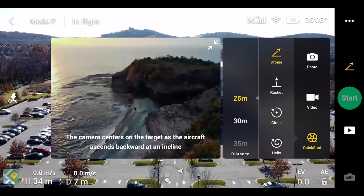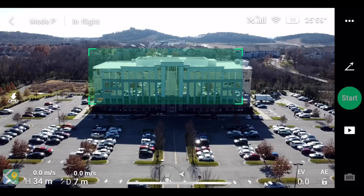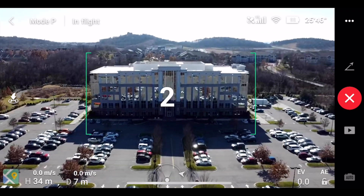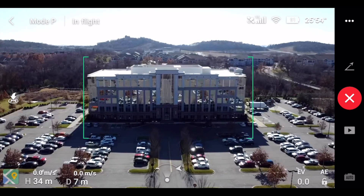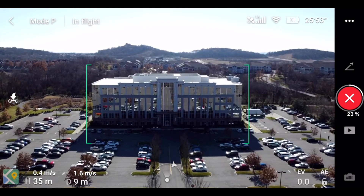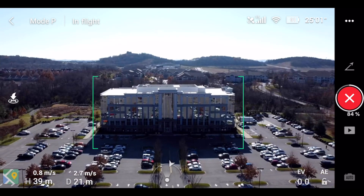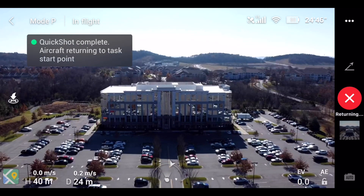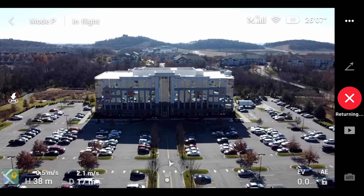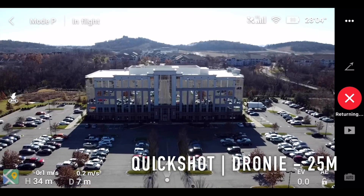We're going to do 25 meters and see how the droney works on a building. You draw a rectangle around the building, hit the start button, and this is what it does — lines up its shot and then goes for it. At first I couldn't even tell it was doing anything; it's such a subtle, slow movement. But if you look at the very bottom of the screen you can tell it's doing something. Once it's done, it goes back to its starting point. Now let's take a look at that quick shot.